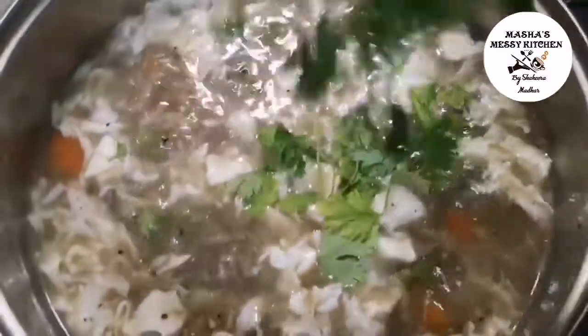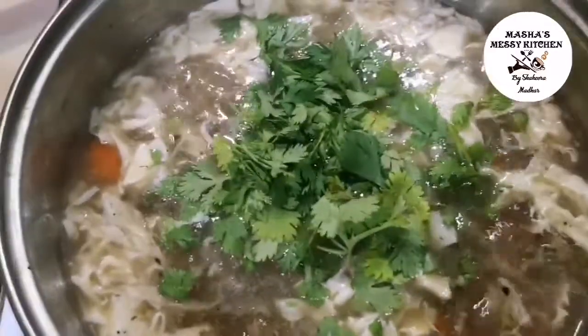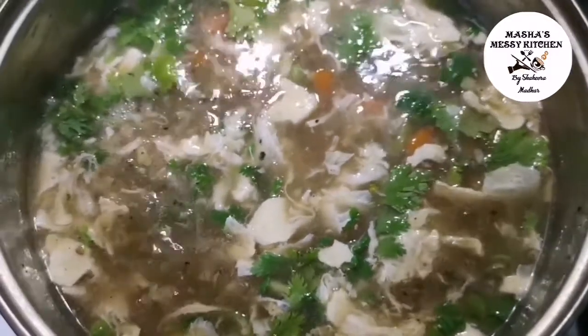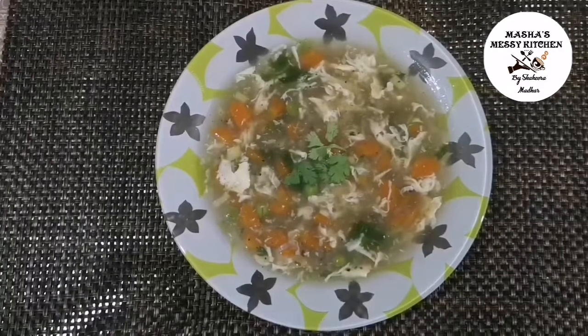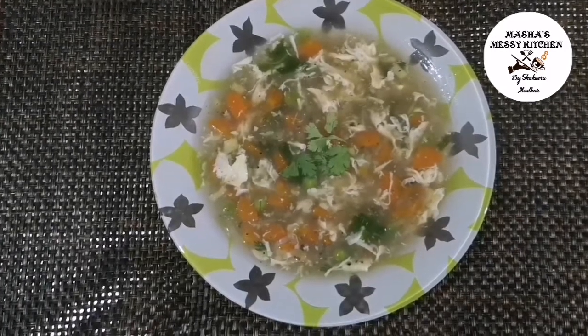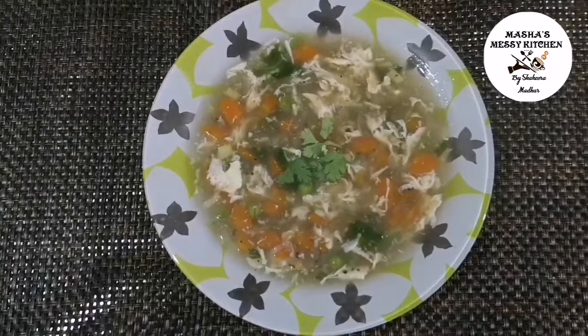Add sweet corn or potatoes, Korean flour, and meat. The soup is ready. Add the bread on the side.